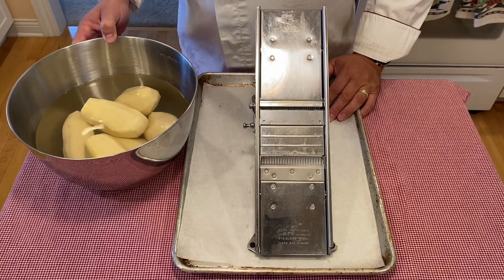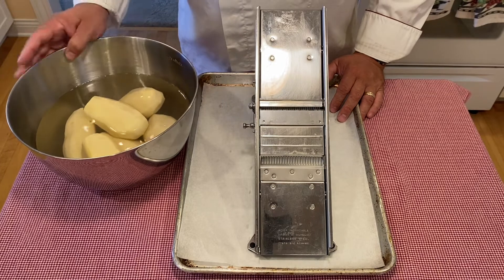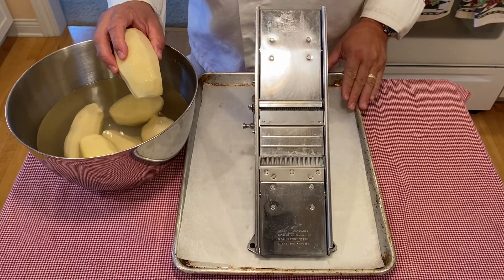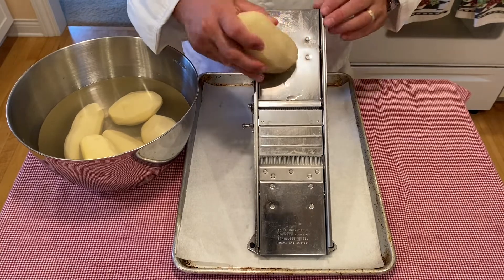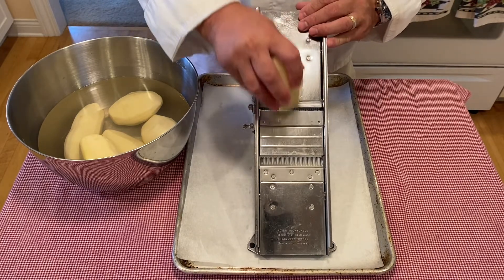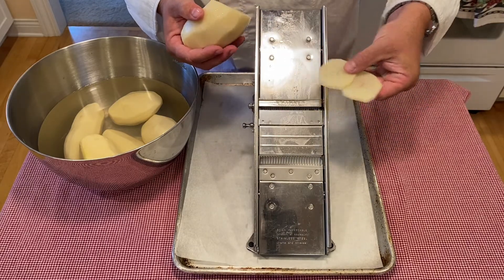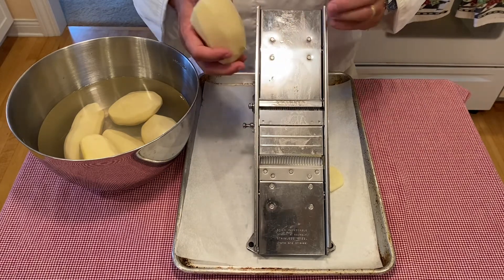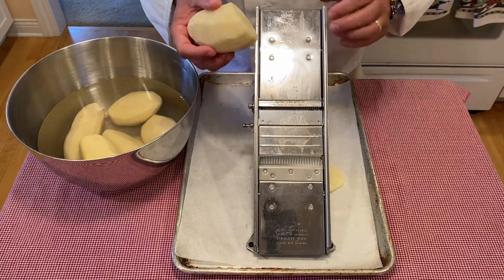To begin, we want to peel and wash some russet potatoes. A good substitution would be Yukon golds as well. Then we want to take our mandolin and slice them. Depending on the type of dish we're going to be baking in would dictate how you want to slice — whether lengthwise or widthwise. I'm using a Dutch oven, which is round, so I'm going to slice mine widthwise to make nice round disc-type cuts. If I were to use a casserole dish that was square or rectangle, I might want to do it lengthwise because the potato ends up slicing larger and you cover the area a lot faster.